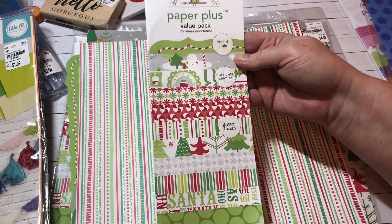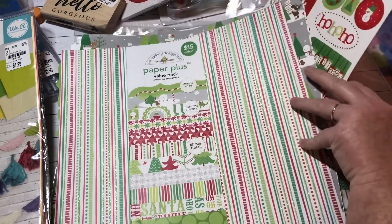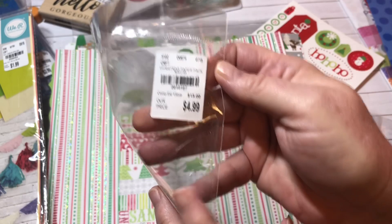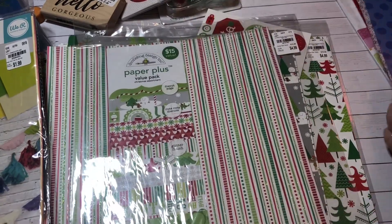It's by Doodlebug Design and I paid $4.99. Let me quickly show you the SKU on this one in case you want to try to locate it at your Tuesday Morning.